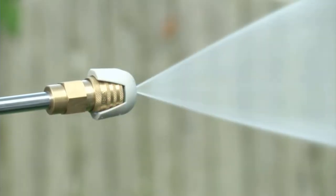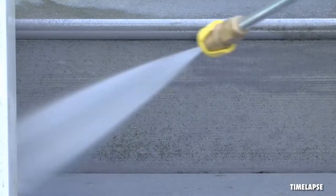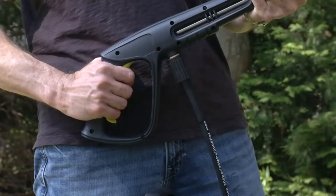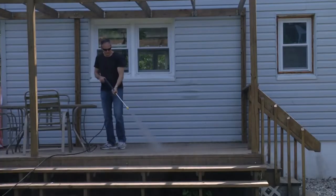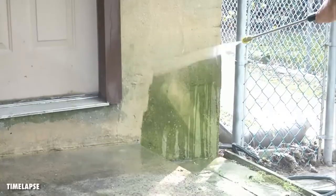Versatile — tackle a variety of cleaning tasks: homes, buildings, RVs, cars, trucks, boats, decks, driveways, patios, lawn equipment, and more. With two 0.9-liter onboard detergent tanks, removable tanks carry and store different types of detergent to simultaneously tackle different cleaning projects.